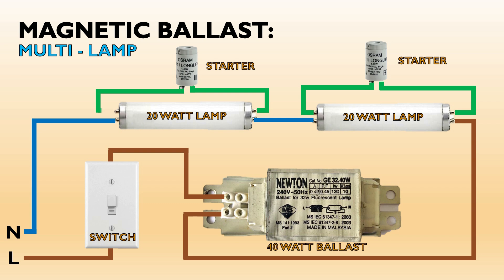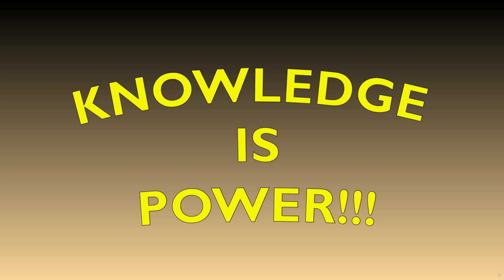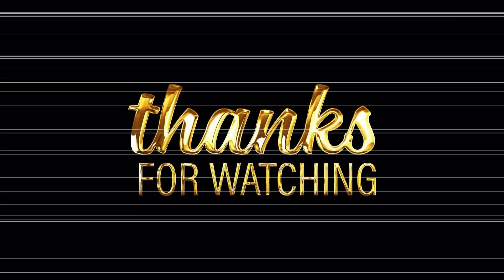It should be noted that the total lamp wattage, usually printed on the lamp tube, should not exceed the ballast wattage rating, which is indicated on the ballast markings. Thank you, my friend.